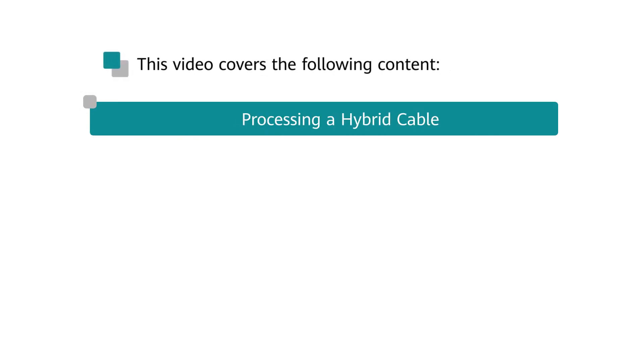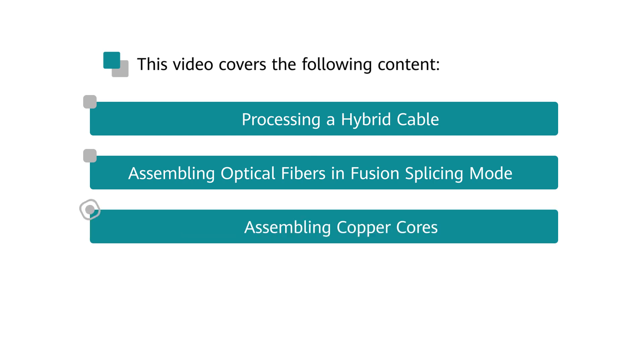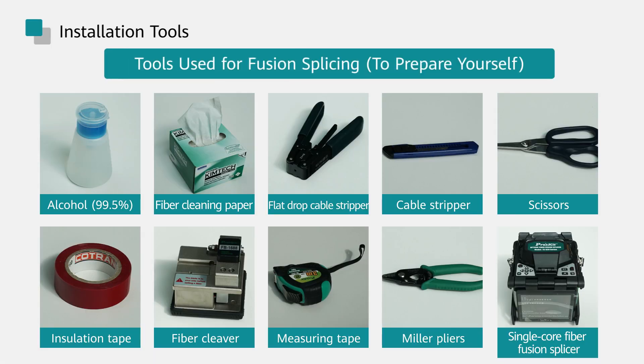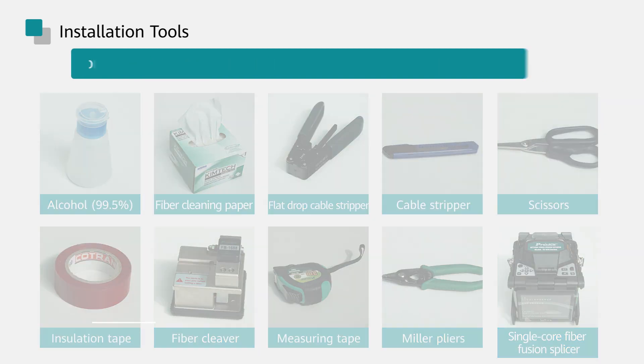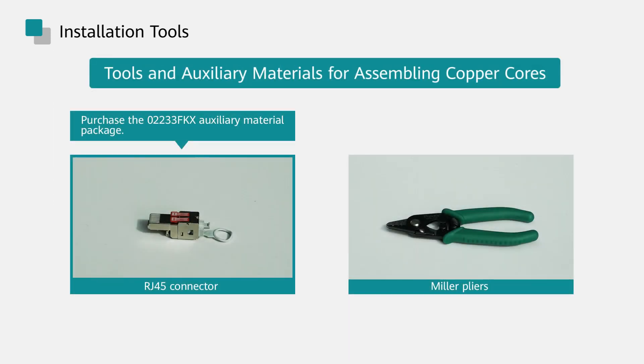This video will demonstrate how to process a hybrid cable, assemble optical fibers in fusion splicing mode, assemble copper cores, and connect a hybrid cable. In the mechanical splicing scenario, you also need to prepare the tools yourself and purchase the 02233 FLB auxiliary material package. Tools and auxiliary materials for assembling power cores are also required.